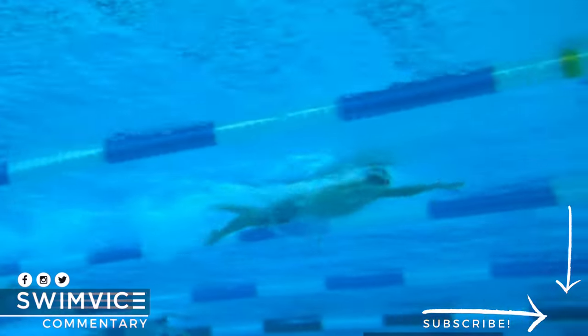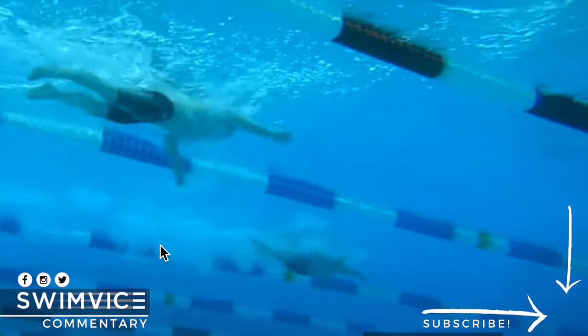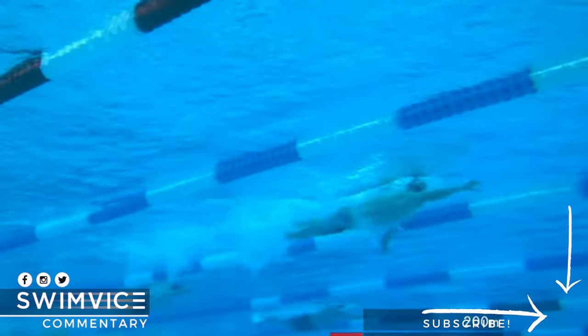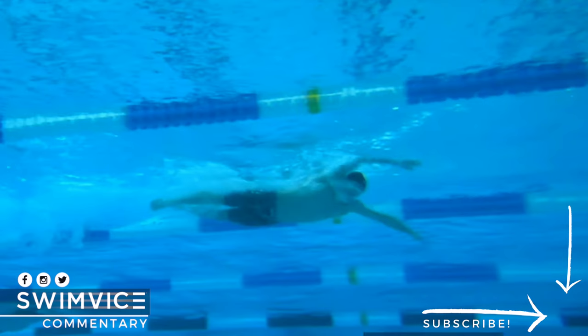You can see here that he holds a four-beat kick throughout the entire event. I'm going to play this through and then freeze it at a point I want you to see. You can see there is a dominant kick within that four-beat pattern, right about here.